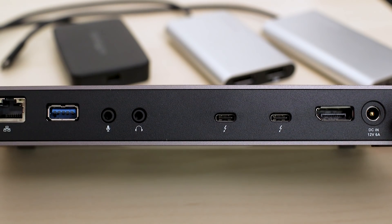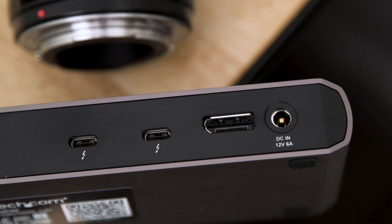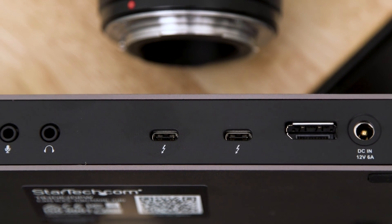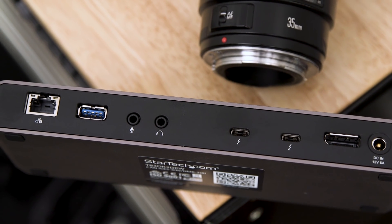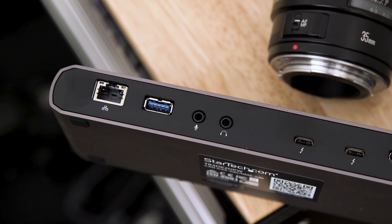My favorite thing I've been testing out is an entire Thunderbolt 3 dock. It has almost all the ports that the late 2016 MacBook Pro should probably already have if it were truly for professionals. The ports on the dock include one USB-C port, two USB-A ports — one of which is fast charging — two Thunderbolt 3 ports, a DisplayPort, audio in and out, and even an Ethernet port, which is great if you're live streaming and can't afford to have the WiFi go down.